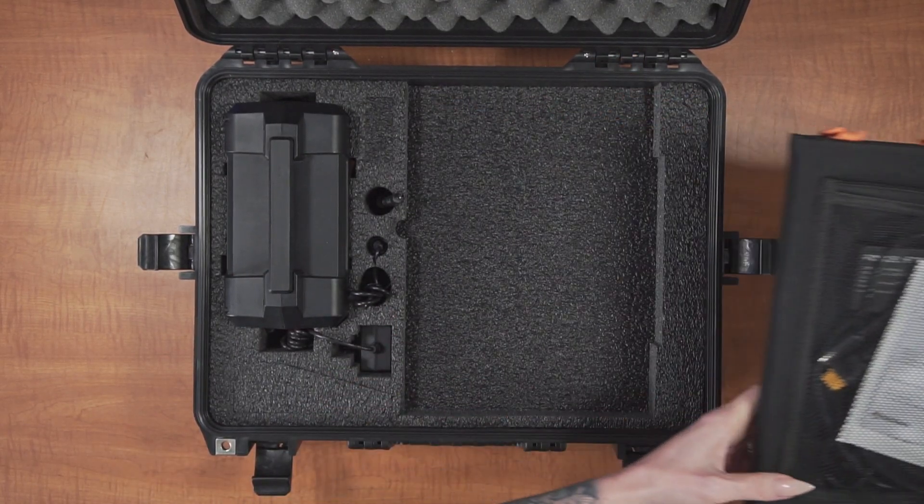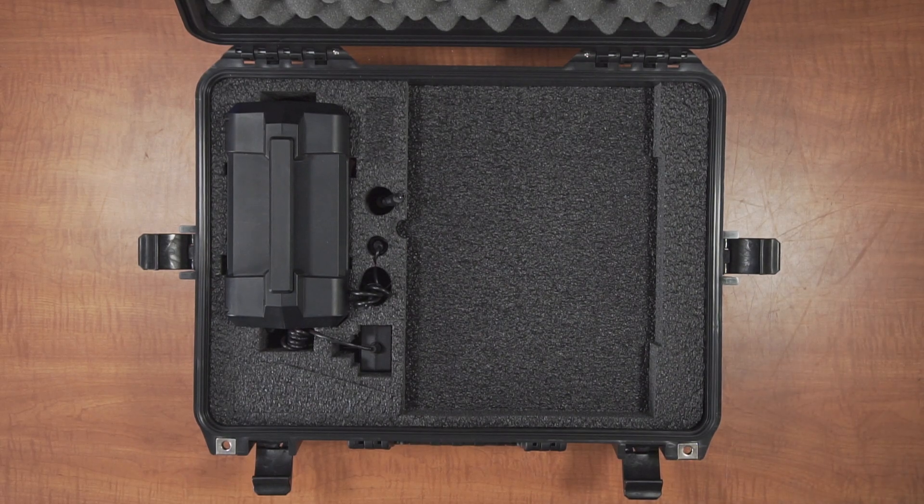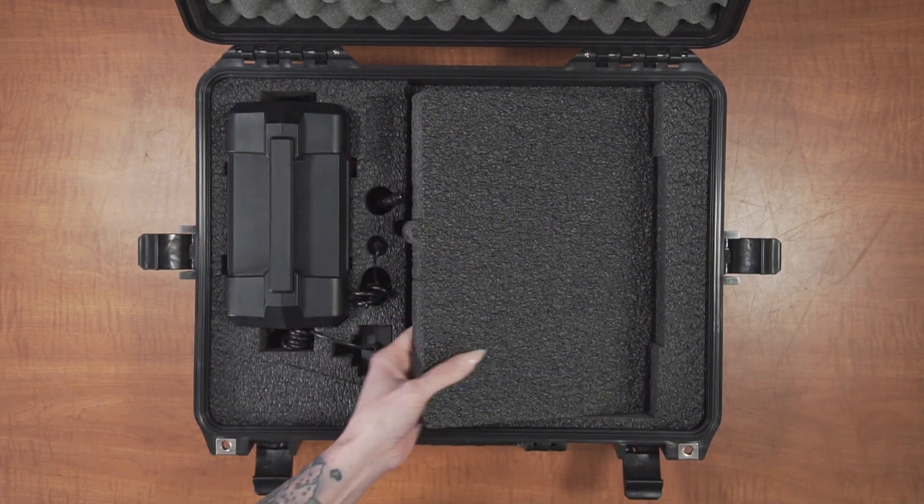When your case arrives, you'll need to remove the foam plugs. After removing the solar panels and setting them aside, remove this main foam plug first.